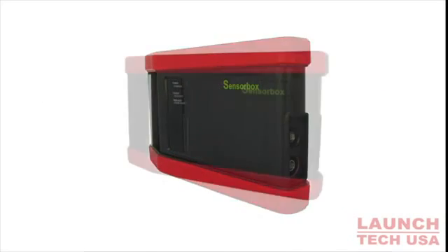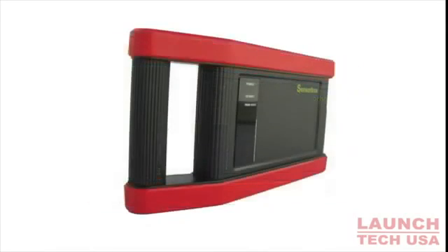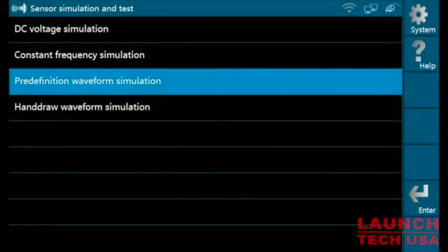Introducing the Sensor Box from Launch. The Sensor Box turns your Launch GDS or pad into a unique sensor simulator. With the Sensor Box, you can simulate a suspected faulty sensor with a known good waveform or signal.